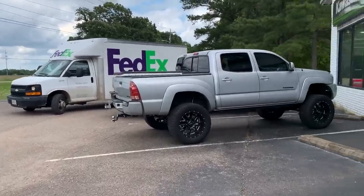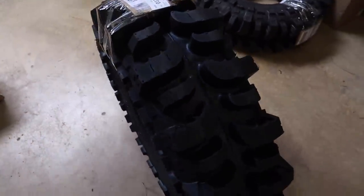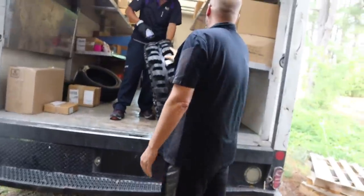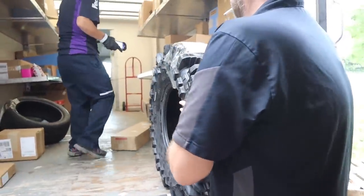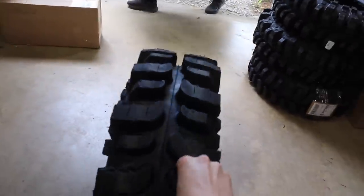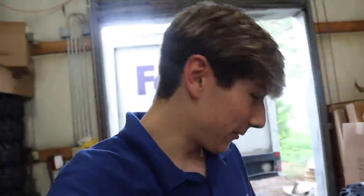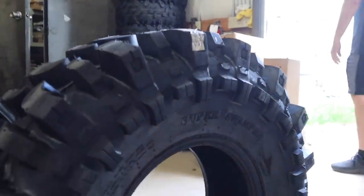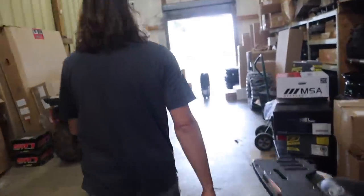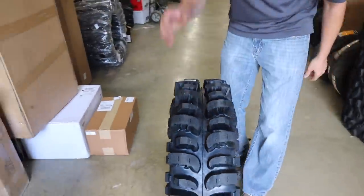All right, my tires are here — you're about to see them with me for the first time. Look at that! Look at those lugs — the all-new Interco Boggers 31s. Look at them tires! I'm definitely impressed with them, can't wait to get them all in. They're gonna look good — they did not play around with that tread.